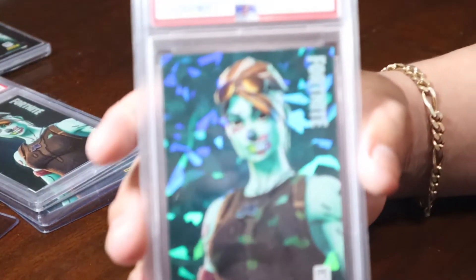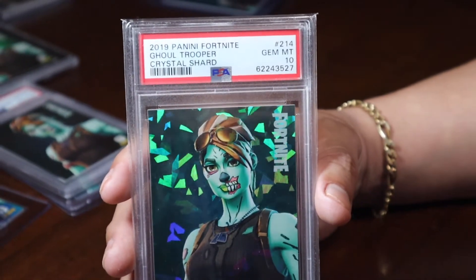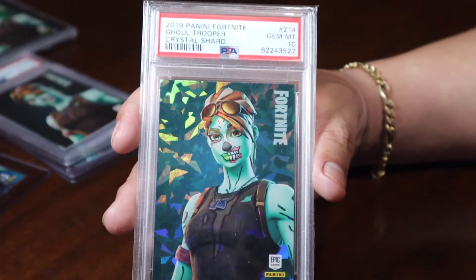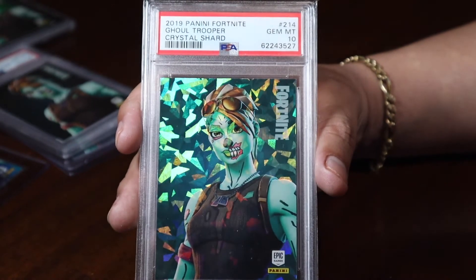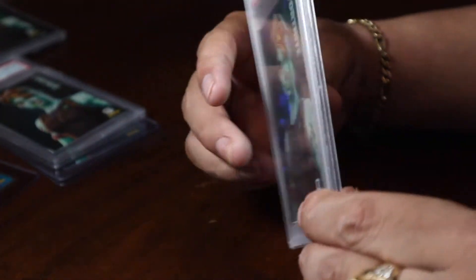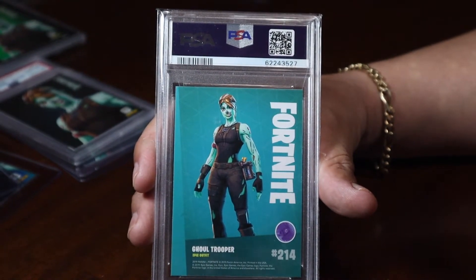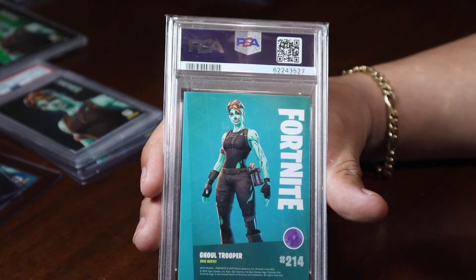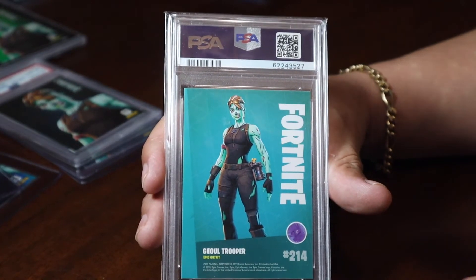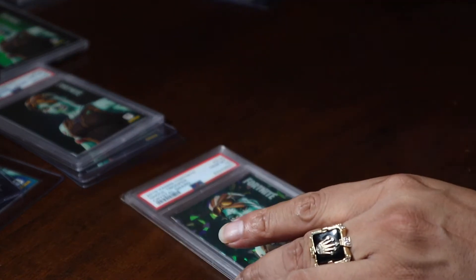And to finish off the USA, here we have the gold trooper PSA 10 shard. Very valuable card — a PSA 9 just sold for two grand or more, so if you have your gold trooper, hold on to them. They're real good for your collection.